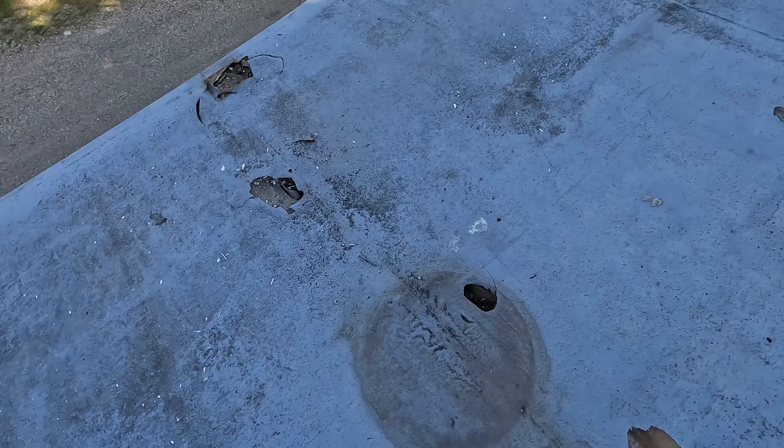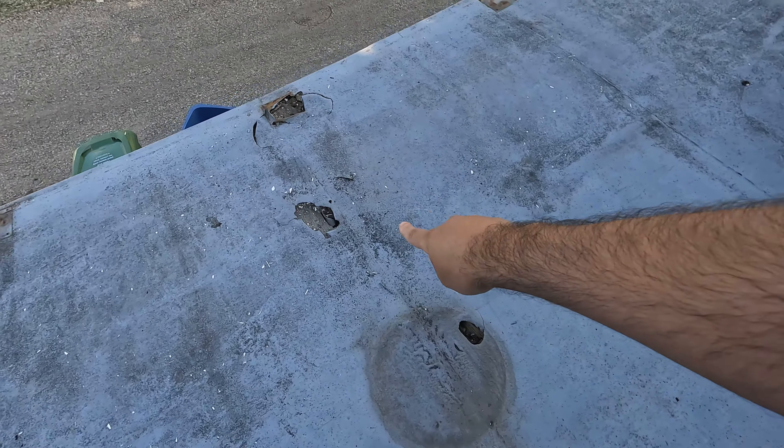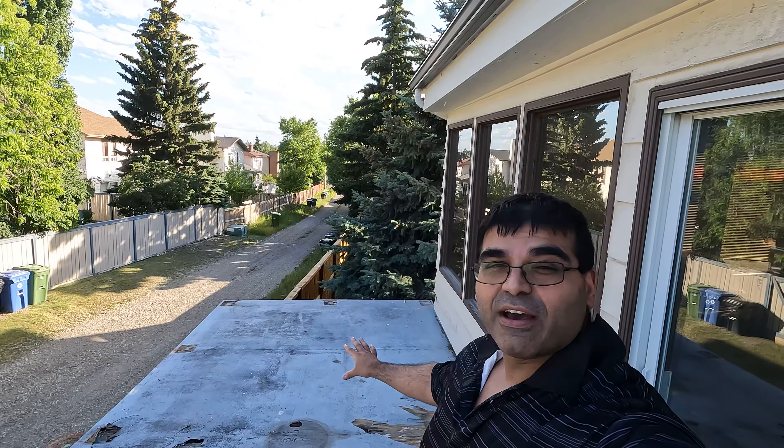If we come over here you can see this was literally not here a few days ago — this actually formed, I don't know when. That's a brand new hole, same with that one there. So this is literally an almost 11th hour kind of fix.